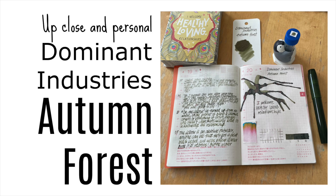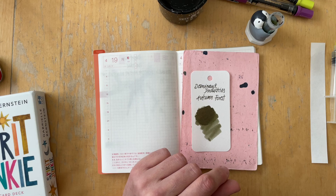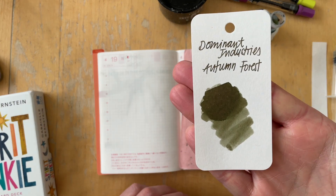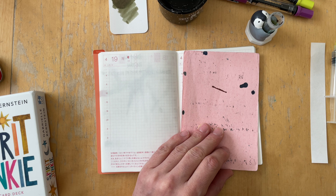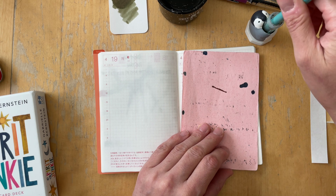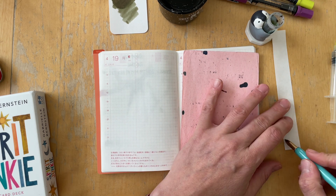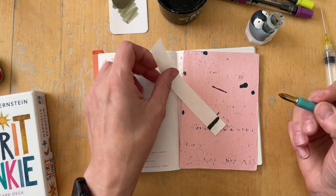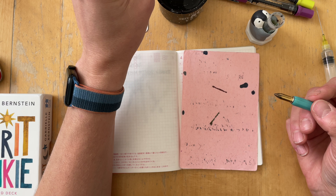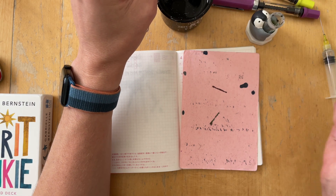Hi, this is Simone and today I am sharing an up close and personal look at Dominant Industry Autumn Forest. I noticed that after this ink journal entry and after using it in a pen, this color is definitely not the right color for me. But let's start from the beginning.